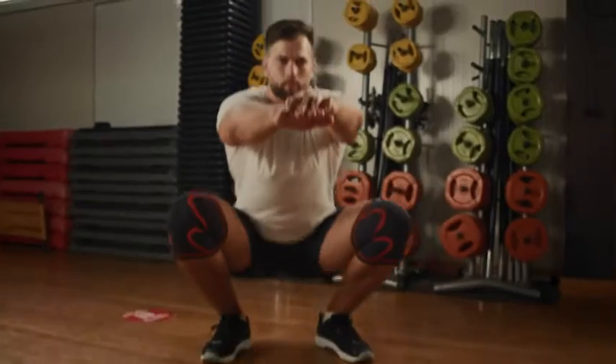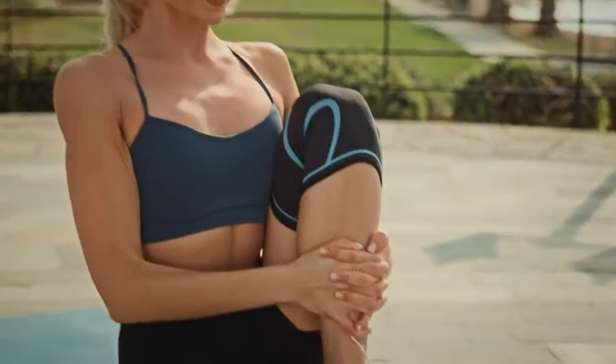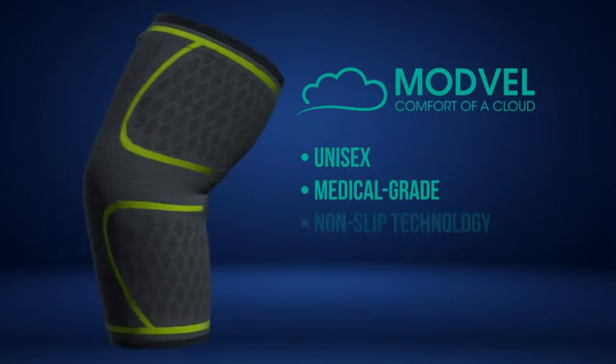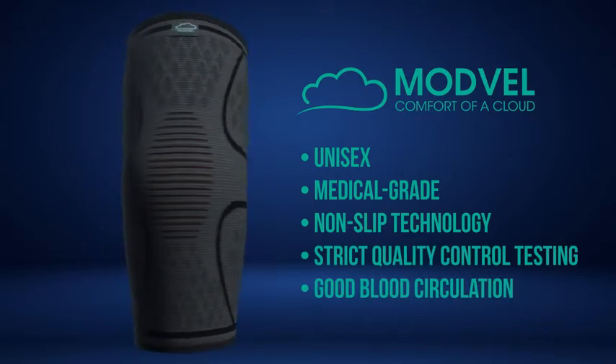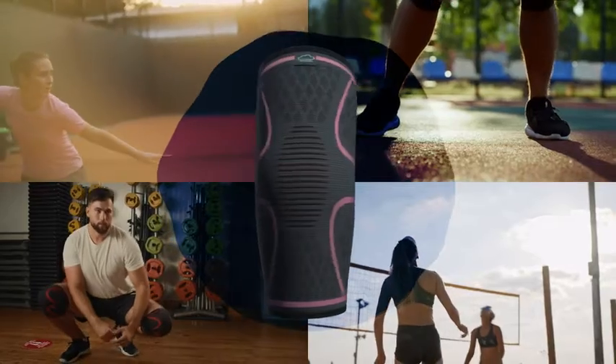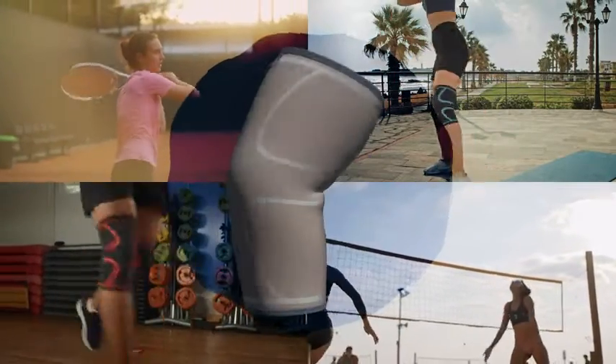Modville is also designed to help speed up the healing process should you be suffering from any muscular or knee joint injuries. Our unisex, medical-grade knee sleeve stabilizers are made up using non-slip technology and undergo strict quality control testing. This is to ensure that Modville stays secure when you train, while buffering your knee from pain.